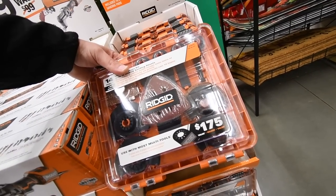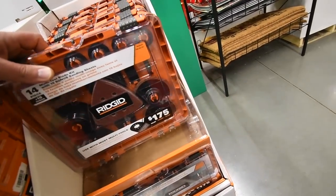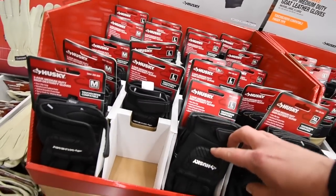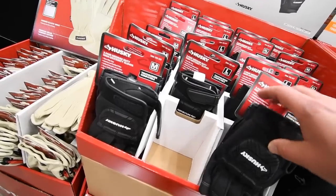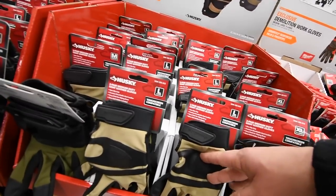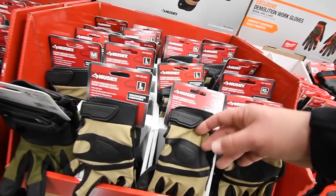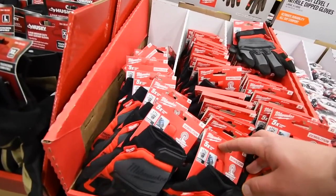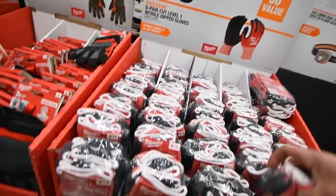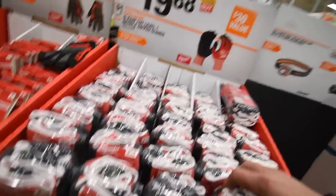The multi-tool dual blade kit is $54 for 14 pieces — not a bad deal. Gloves: $10 for work gloves, Husky $15 — I have a pair of those, they're actually good. More Husky gloves for $16. Milwaukee gloves for $24-$25. Another Milwaukee style for $20.